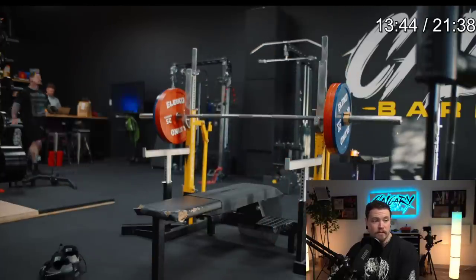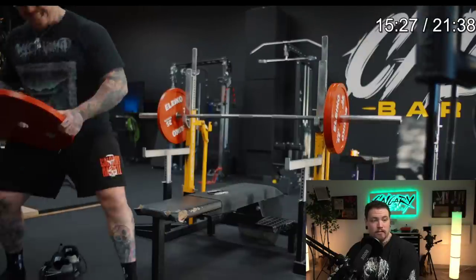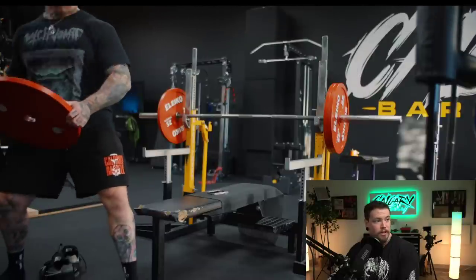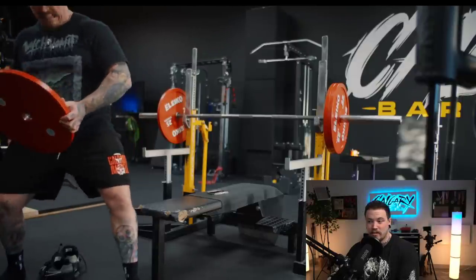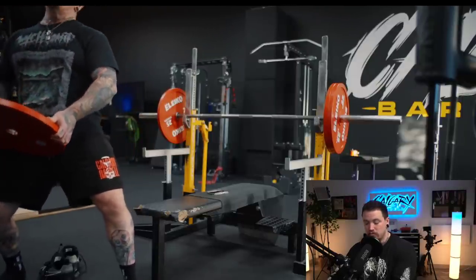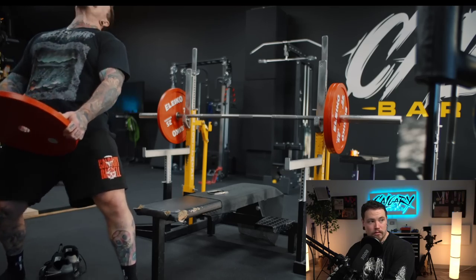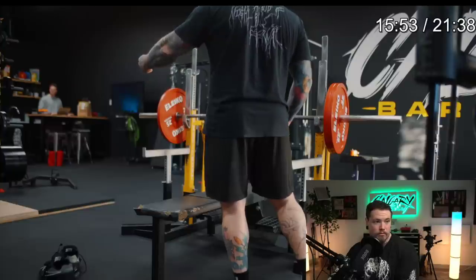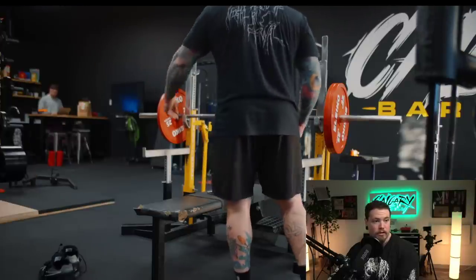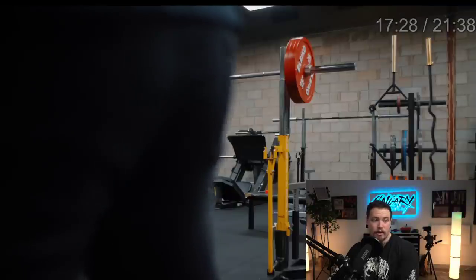I filmed a lot of this set — you might even see me unload the bar before I realize I had left the camera running. I was having a really good day. Rocking out to Periphery — some good jams there, real nice breakdown. Air guitar? Yeah, I was feeling it, I was vibing, and I just let that camera run.